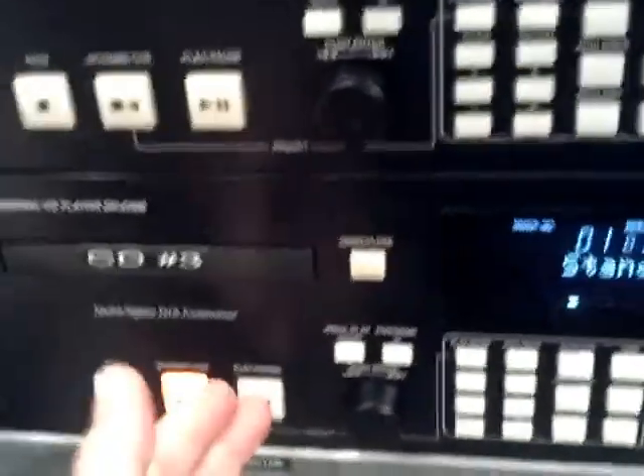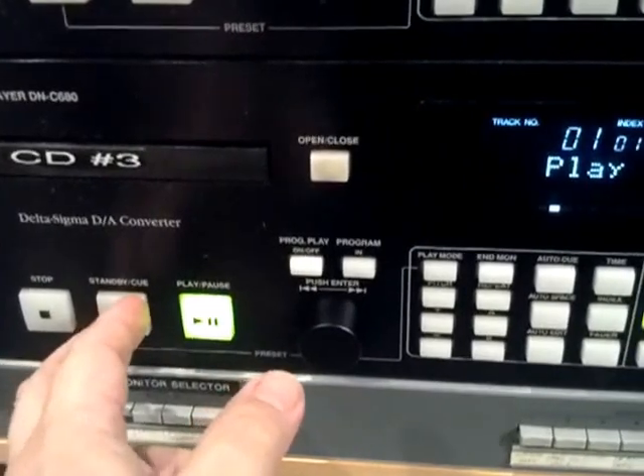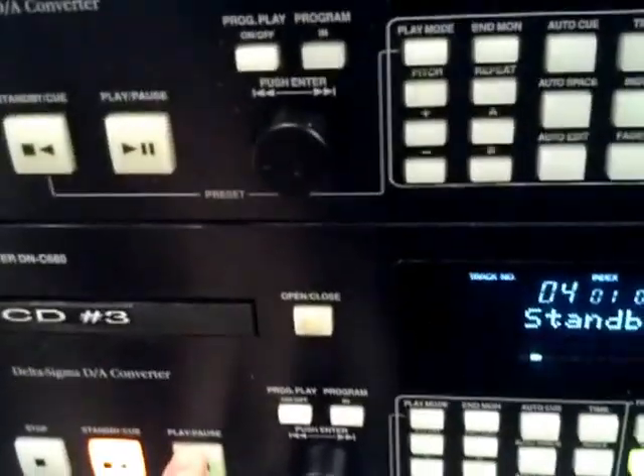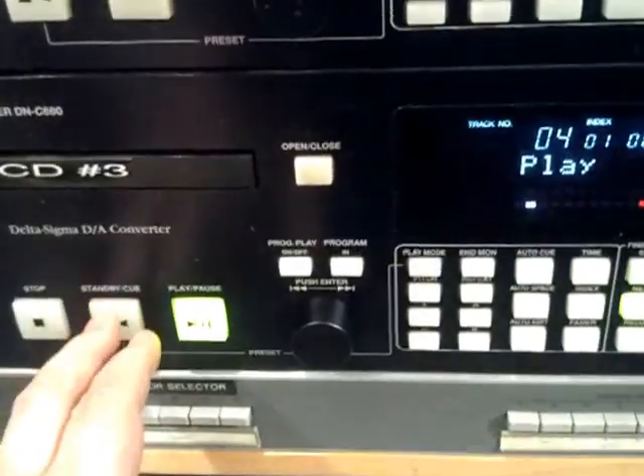Now you can probably guess how a CD just starts. Anyone can just start a CD at the very start of one song, or the fourth song on this track. Pretty easy, right? But when it comes to old media, how do you do it with a record?